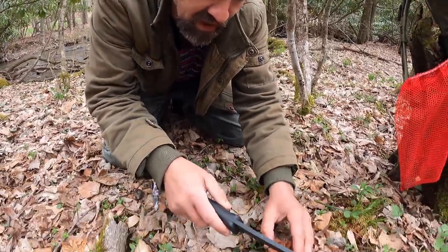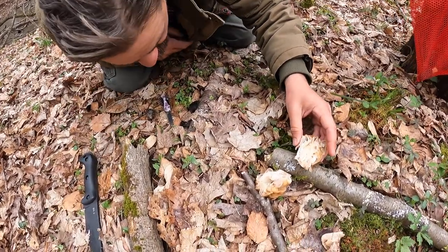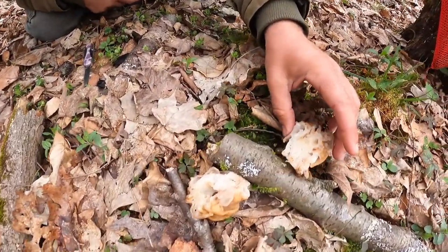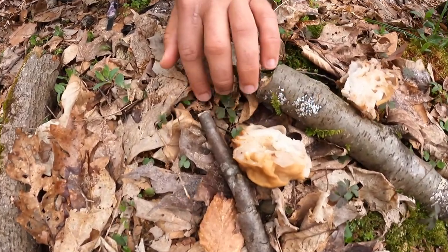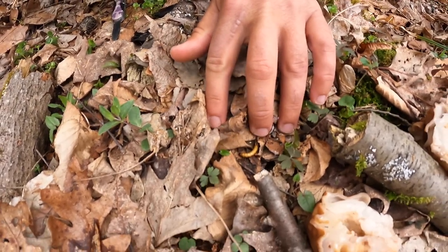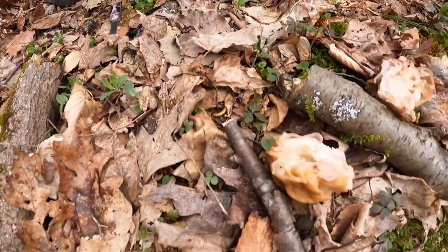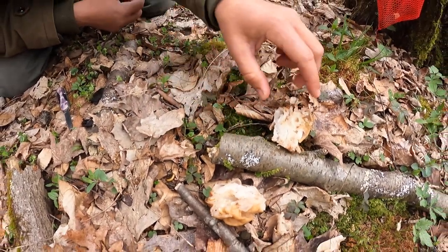Now we're going to go ahead and cut it in half. There are bugs eating this, and that is another misconception. See this little guy right here? He was inside the mushroom eating it. But there's an old wives' tale that if bugs eat it, then you can eat it — and that is not the case.